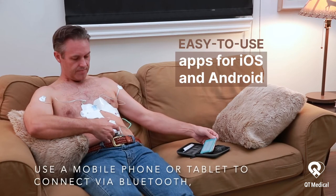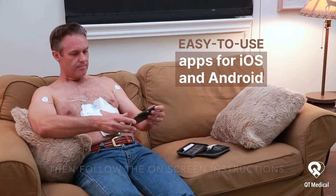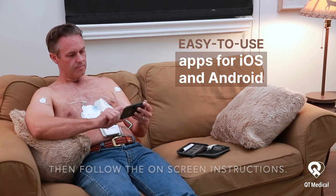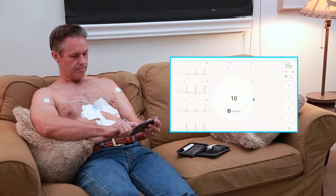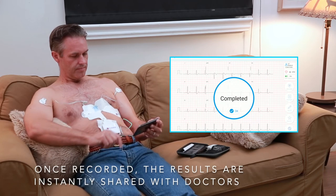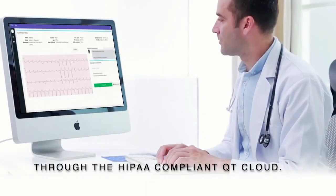Use a mobile phone or tablet to connect via Bluetooth, then follow the on-screen instructions. Once recorded, the results are instantly shared with doctors through the HIPAA-compliant QT Cloud.